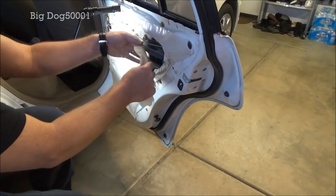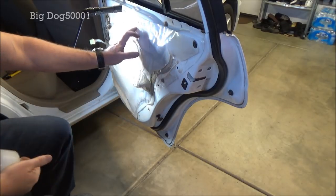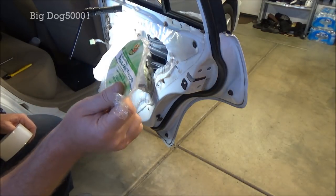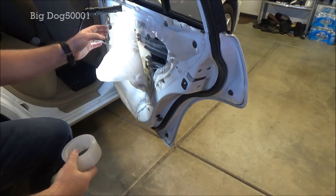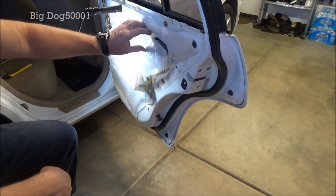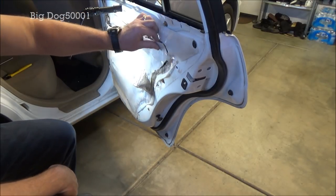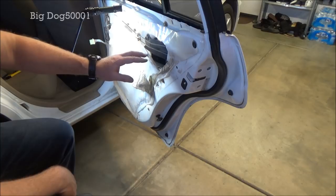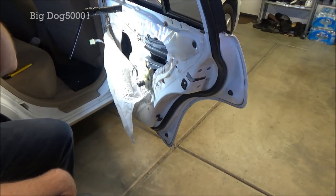Make sure before you button this up that your connector is plugged back in. Now we'll tape this vapor shield back up. I'm using all-weather tape, Duck brand — this stuff works well. If you look closely, you can see I did a window regulator on this one at some point and taped it up with the same stuff and it held up. Don't use masking tape or regular duct tape — it will disintegrate and you'll have a lot of issues when you try to pull it off a second time.